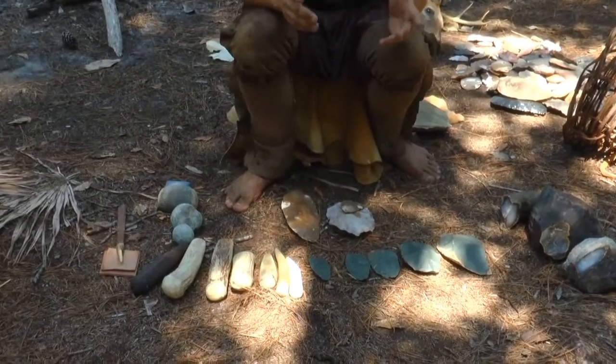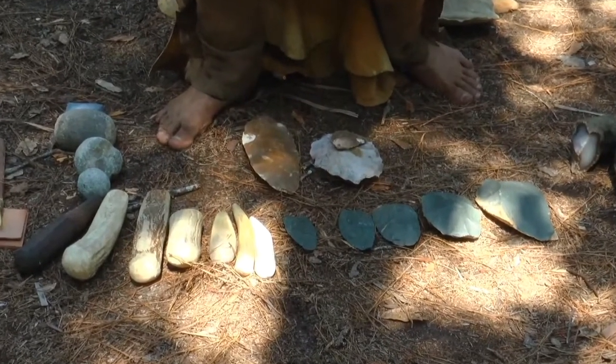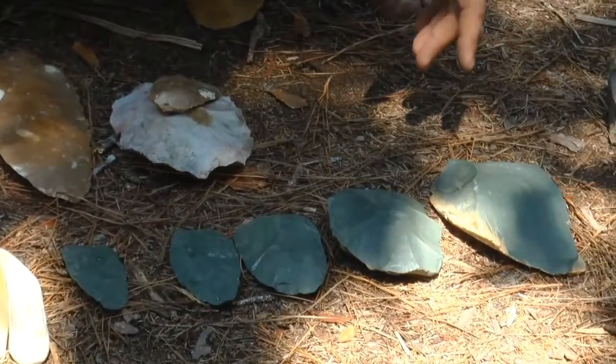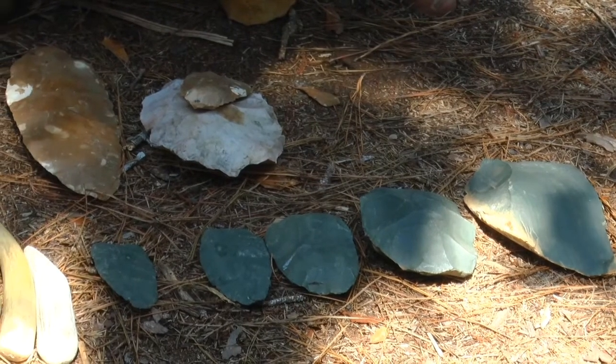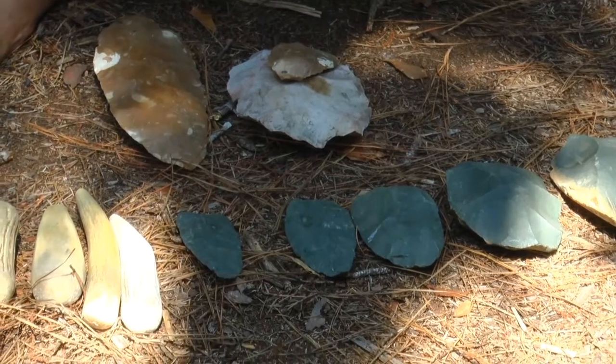Bifaces are called bifaces because they're worked off of two sides. There are also unifaces, where it might be a flake or a big spall that would just be worked as a rough chopping edge. Unifaces were usually not very well-made items — they were tools to just get a quick little cutting task done.